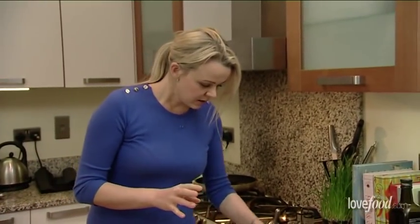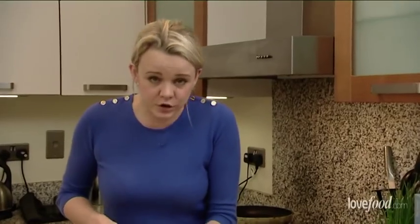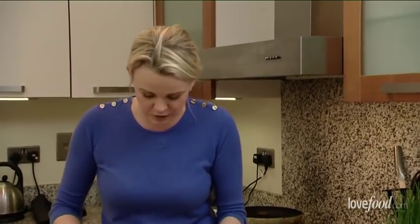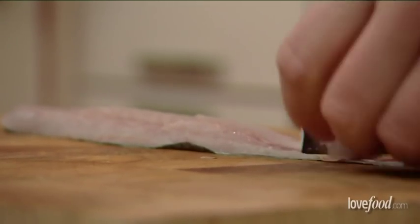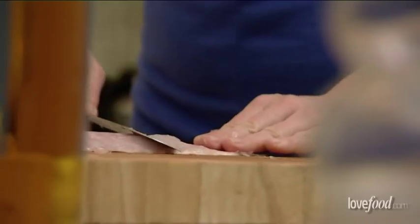Now onto the fish. I've got some beautiful sea bass fillets — they're incredibly fresh. You must get fresh because obviously you're not cooking it the normal way. So now just hold onto the skin, and then just cut little scallops of the flesh off. Try not to get too much of the brown meat in, purely because it just doesn't look great in the finished dish.